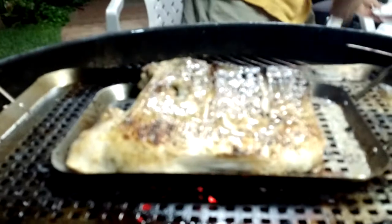Wonderful, wonderful. And again, black pepper.